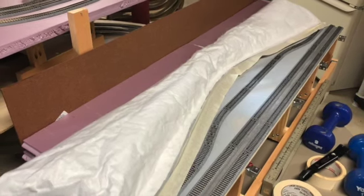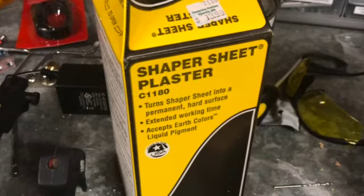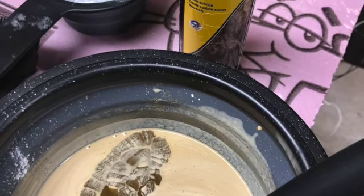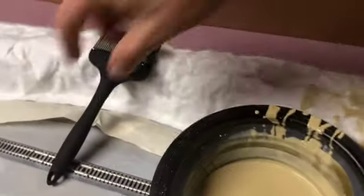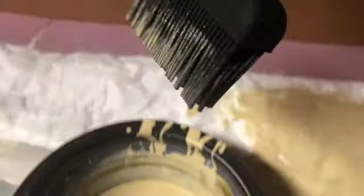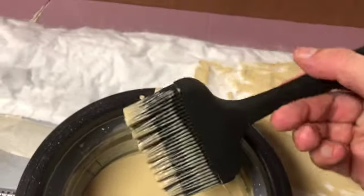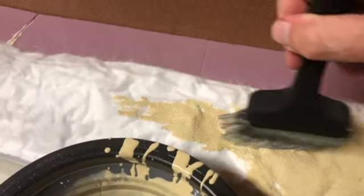For scenery on this module, I'm going to use Woodland Scenic Shaper Sheet and some of the Woodland Scenic Shaper Sheet plaster, and I'm also going to mix in a few drops of earth undercoat. Going by their instructions, which are 8 ounces of the Shaper Sheet powder to 3 ounces of water, it makes a slightly runny consistency.